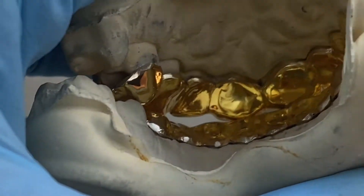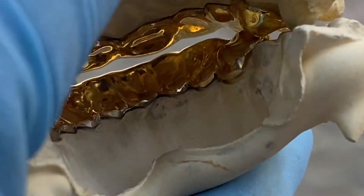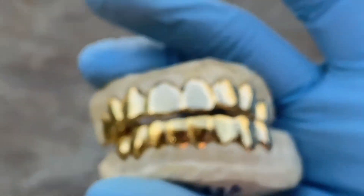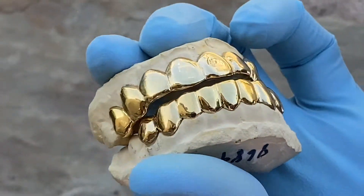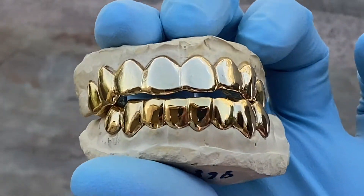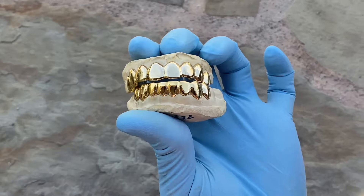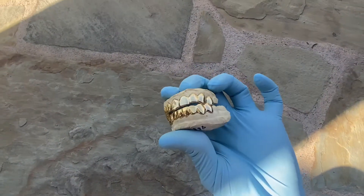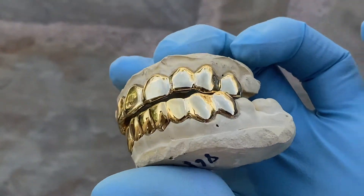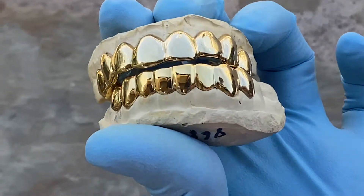I'll turn it around real quick so you can see the back — it just snaps right on the teeth, as you can see. Check us out at blingcartel.com for custom fitted teeth grills. Thank you for watching, guys, and as always, y'all have a good one.